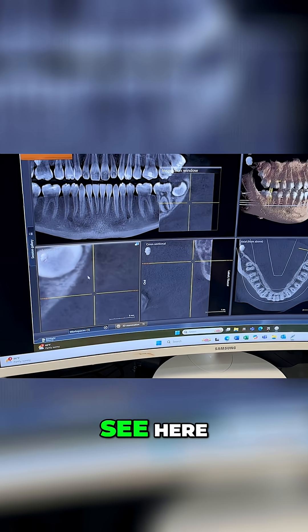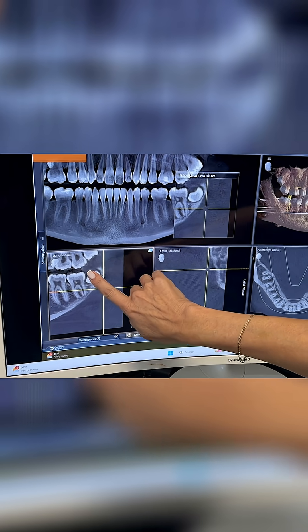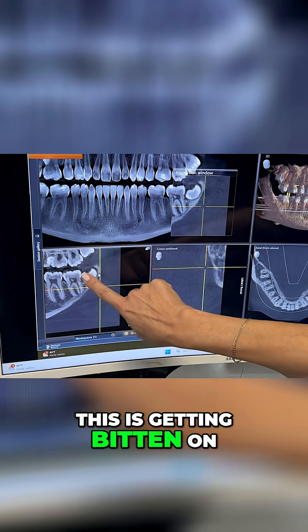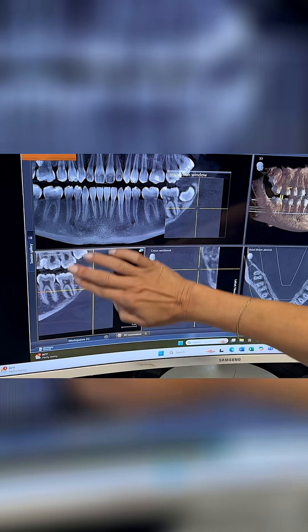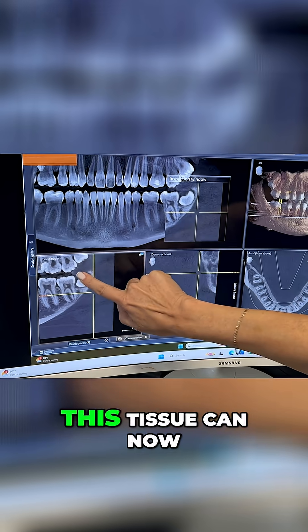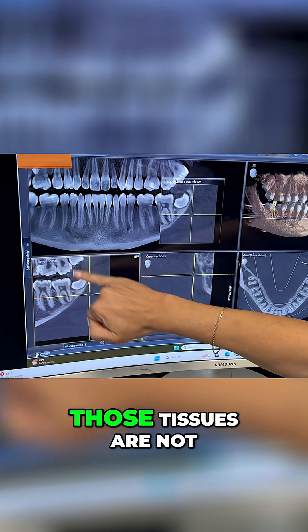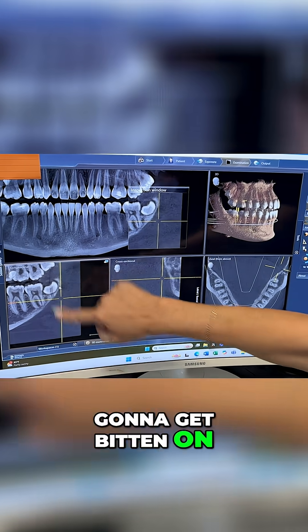But you can also see this area right here that's gray — this is getting bitten on by these teeth right in here. So with this tooth out and this tooth out, this tissue can now shrink back down, and those tissues are not going to get bitten on by the patient.